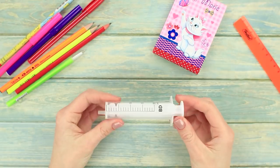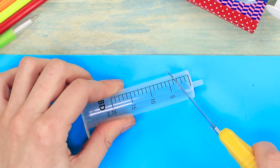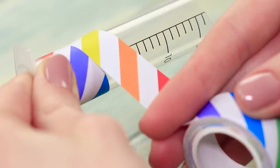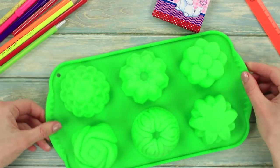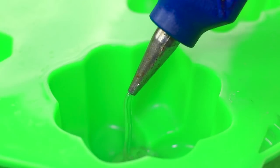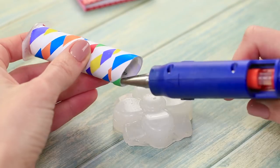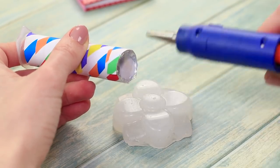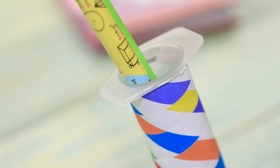For our next idea we are going to need a syringe. Cut the nozzle of the syringe off at an angle and apply some decorative tape. Get a silicone mold and pour a layer of hot glue in it. Once the glue has cured, take it out of the mold and glue the syringe to the silicone base. We've made a pen holder — it's very convenient and easy to make.